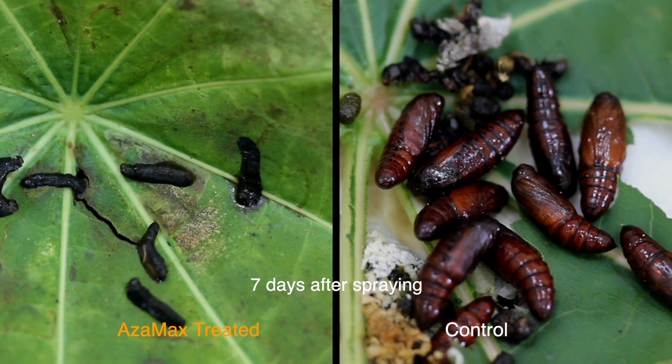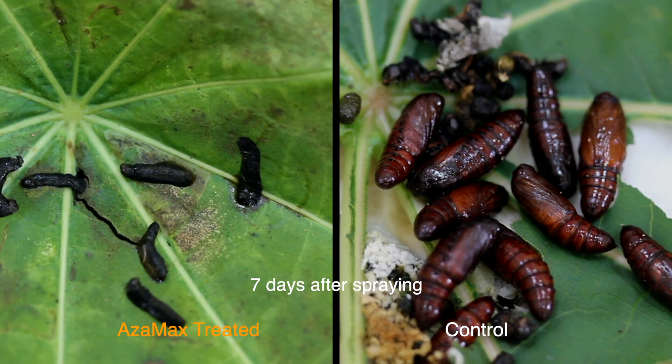This shows what happens to bugs when they feed on Azimax treated plants. For further details, visit our website at www.perryamerica.com.